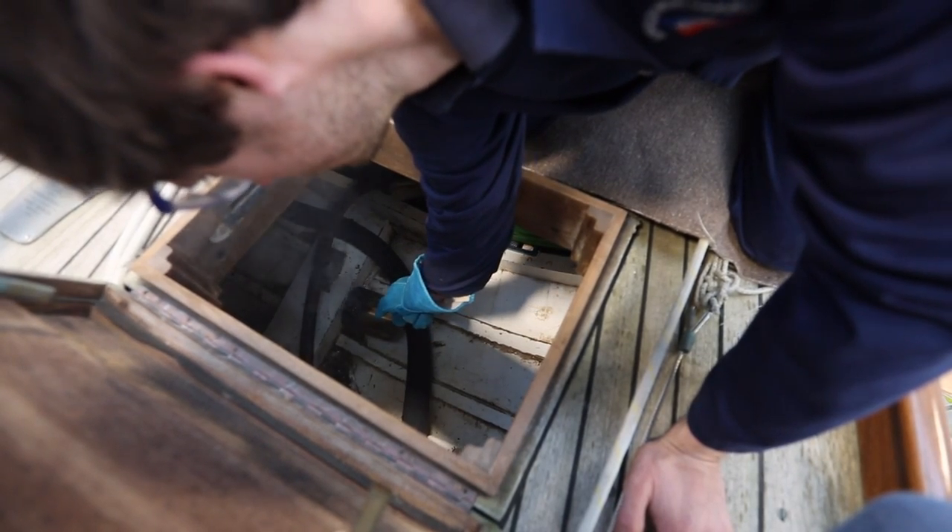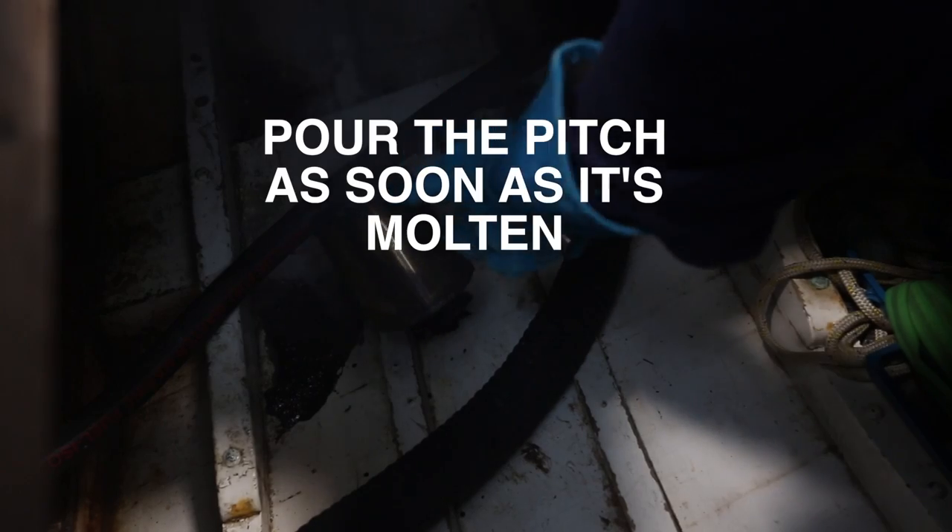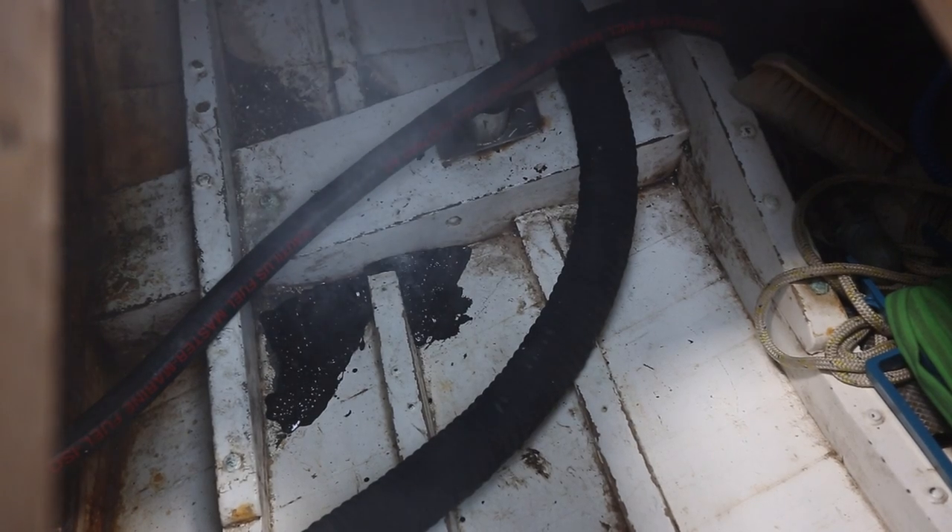It's heated in a cauldron or pot, probably to around 200 degrees, or when it's molten. Then it needs to be poured pretty rapidly into the area that you're going to fill up.